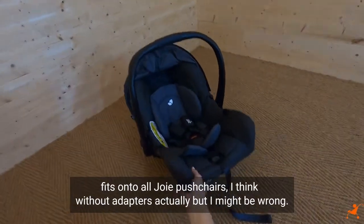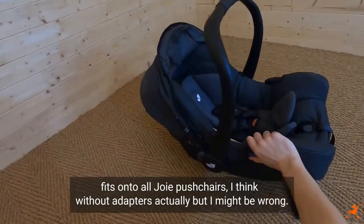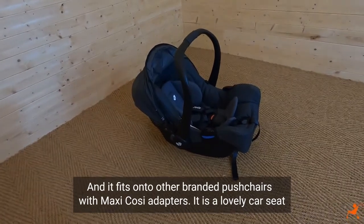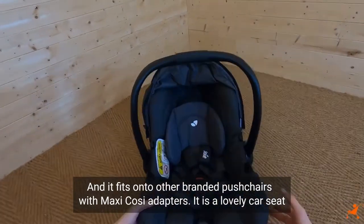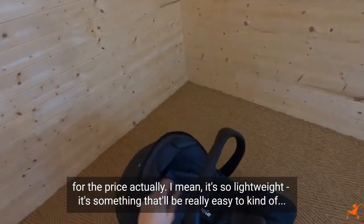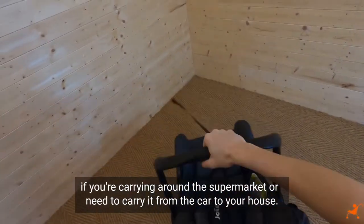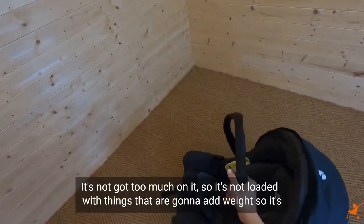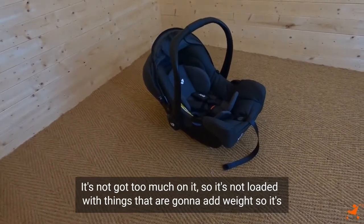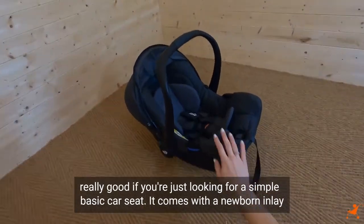The Joy Gem fits onto all Joy pushchairs — I think without adapters, but I might be wrong — and it fits onto other branded pushchairs with Maxi-Cosi adapters. It is a lovely car seat for the price. It's so lightweight, really easy if you're carrying it around the supermarket or need to carry it from the car to your house. It's not loaded with things that are going to add weight, so it's really good if you're just looking for a simple, basic car seat.